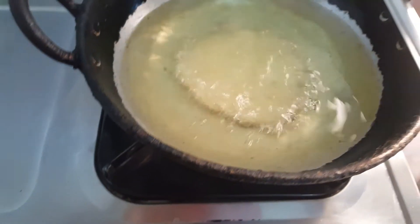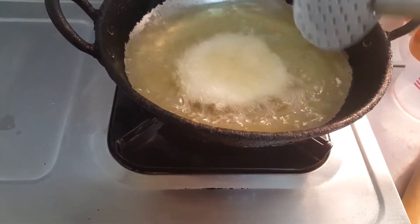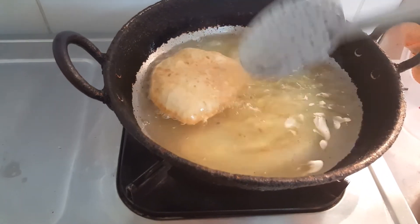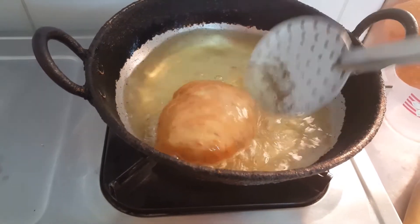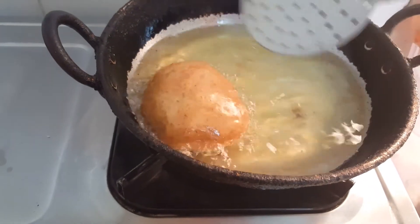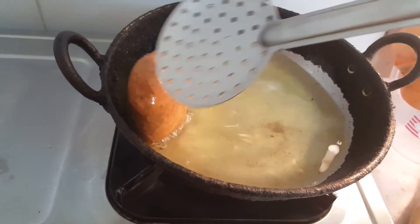Slowly place this in the oil. Keep spilling oil over the bun. So nicely the bun is puffed up. Look at this — such nice colour and texture has come out. It is a perfect bun.